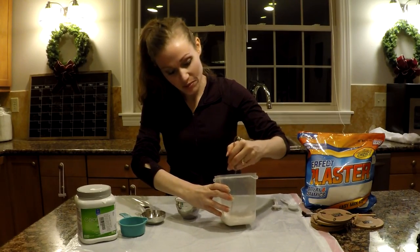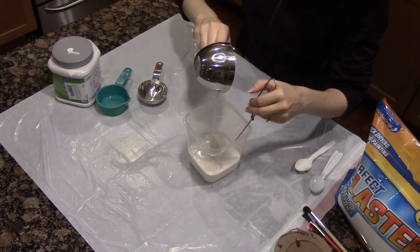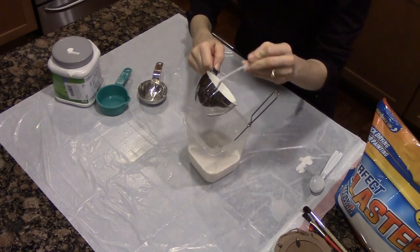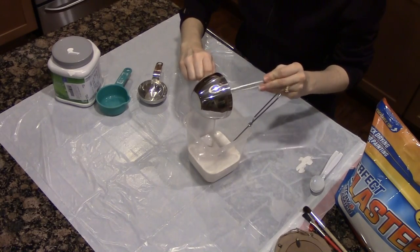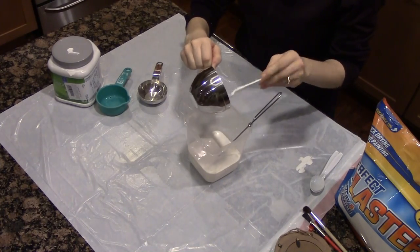Now I'm going to put in my paint. I'm using a stainless container because it is easy to clean afterwards, and a plastic one because I can just throw it away, which will make cleanup easier.